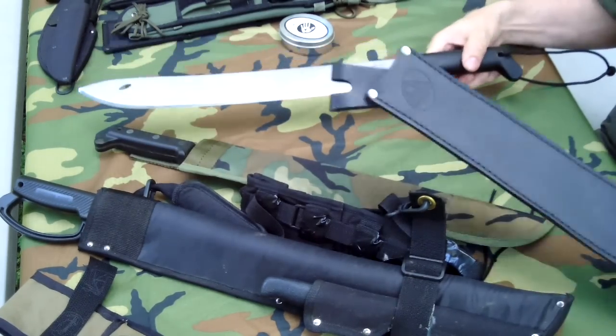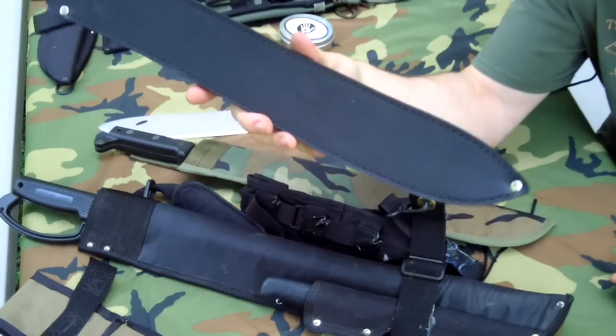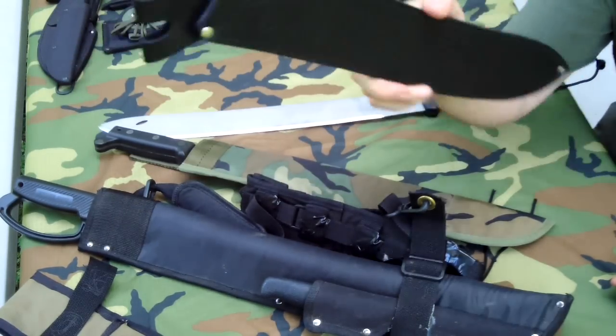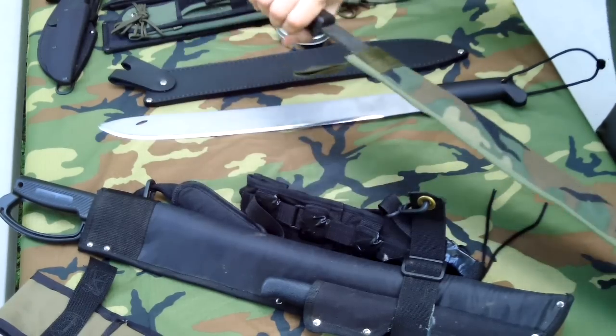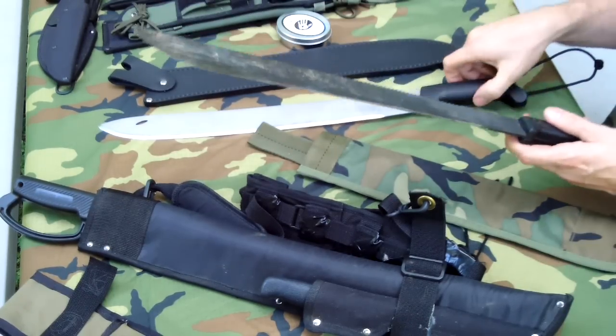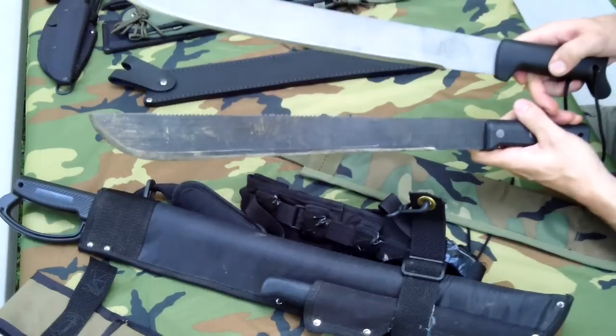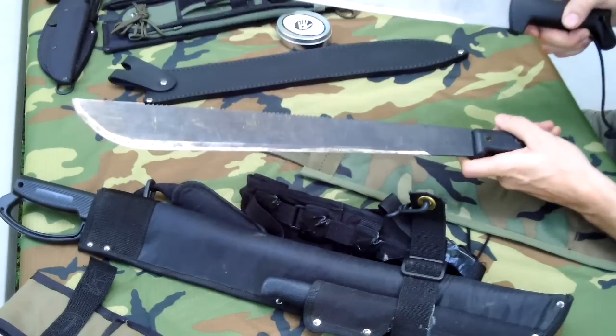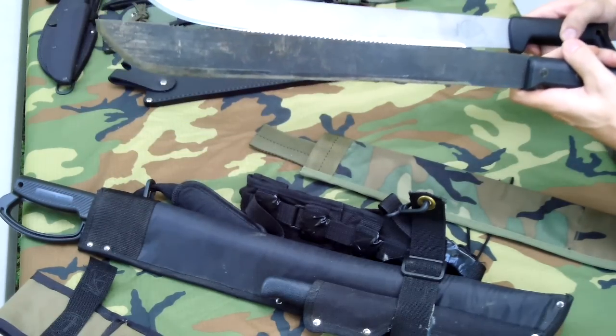The Condor comes in a leather sheath. They don't make the Jungle Sabre anymore — they make the El Salvador. The difference between the Sabre and the Salvador is the Sabre is curved. I don't have an El Salvador, but it's got a straight blade. Somebody asked me what the difference was between a straight blade and a curved blade.